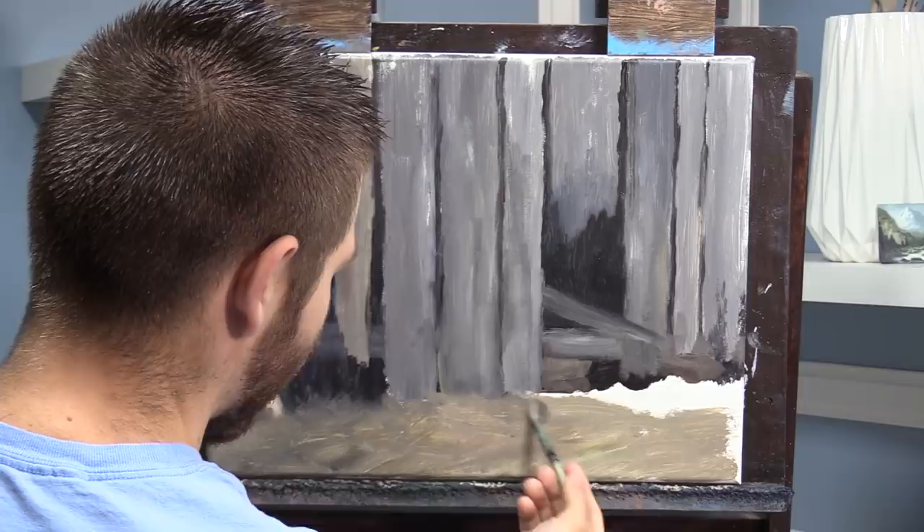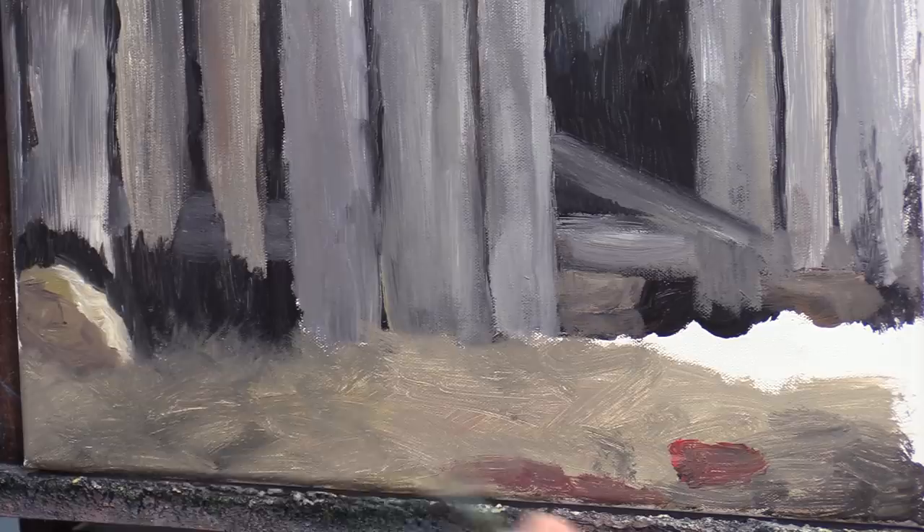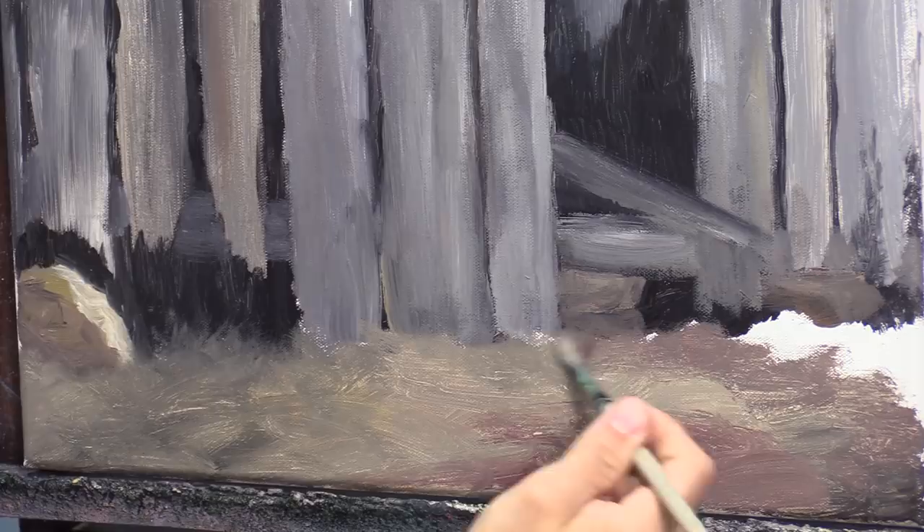When you do close-up paintings, sometimes there's a little bit of back and forth. It doesn't just all fall into place the first go-around, even though there's not much depth to speak of. We're talking about a painting that has a depth of like four feet — not a mountain range that's a hundred miles away. So you end up bouncing back and forth and covering stuff up a little more than normal.